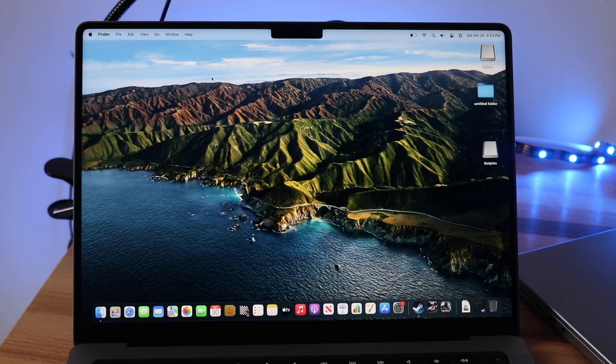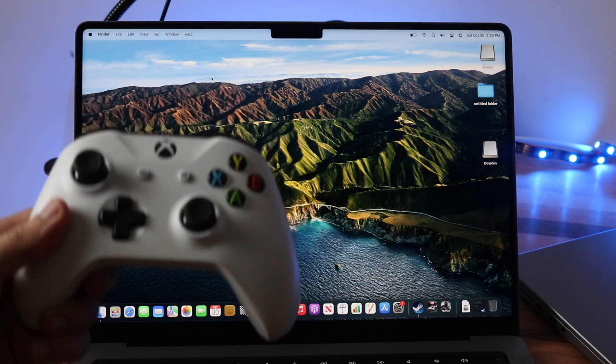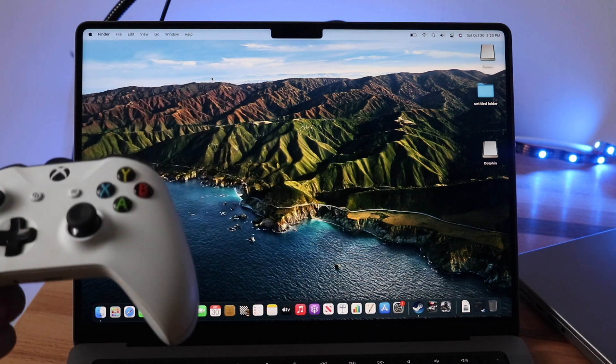Welcome back everyone. I'll show you exactly how to connect an Xbox Series X or Xbox One controller to your MacBook, whether it's the new one or the old one — it doesn't really matter.